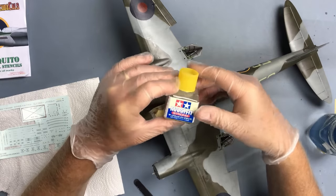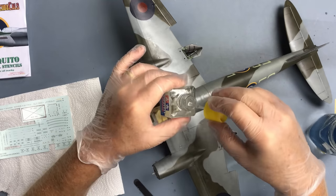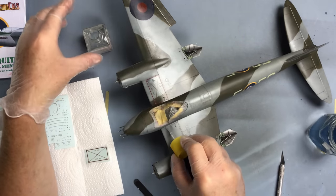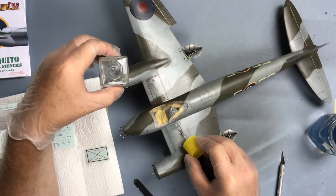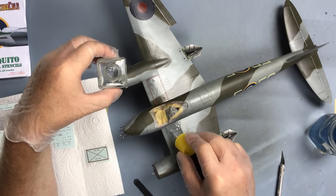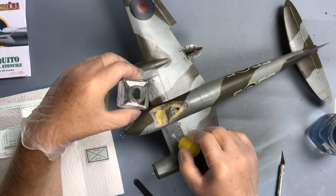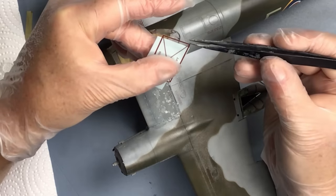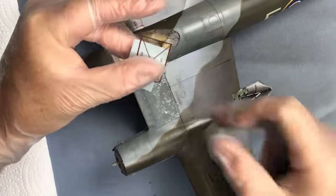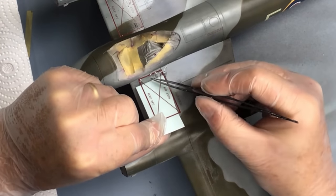To get them to settle down a little bit, I've been using Mark Fit Strong - Tamiya's Mark Fit Strong - and the Barracuda cals have responded really well to that. I'm making sure that the whole area is thoroughly coated with the Mark Fit. As the decal's sliding off the sheet, I'm just going to remove that little panel that I cut out, and that should drop just over the vent.